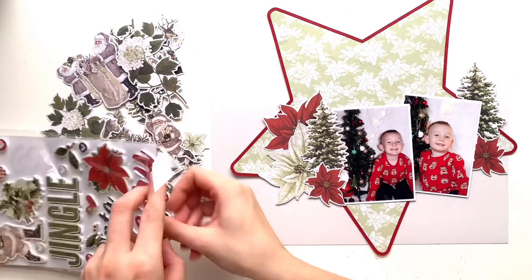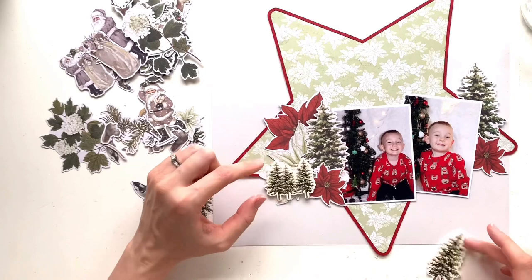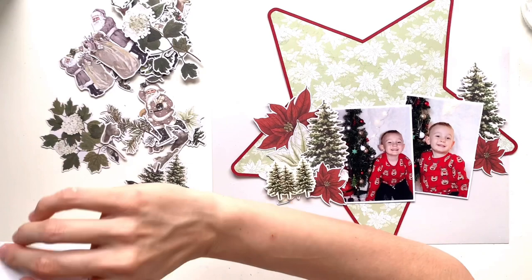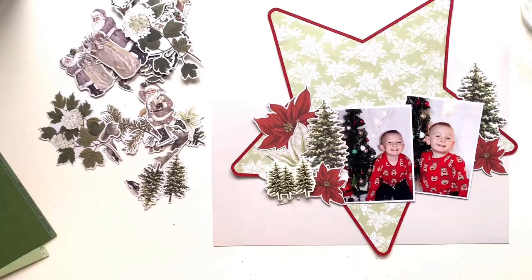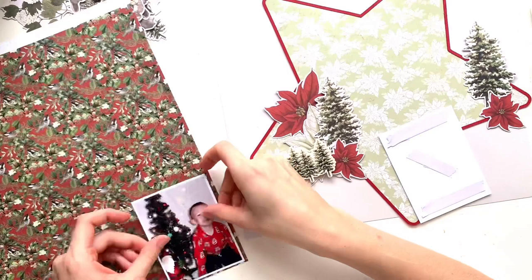I've pulled out a couple of trees from that and a few poinsettias — some red ones and a large white one. I've just layered them either side of my photos to create a couple of clusters. I've pulled out a couple of the foam sticker trees as well. I've put some talcum powder on the back of them to get rid of the sticky so I can move them around my page without them sticking down, and I can sort of play in different areas.